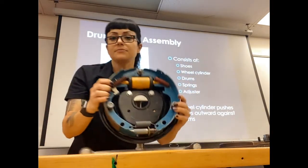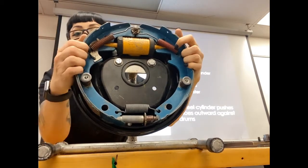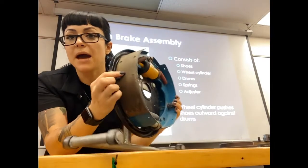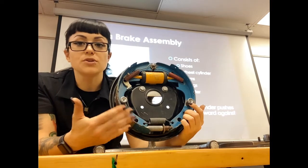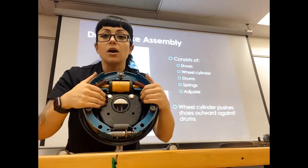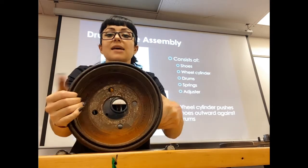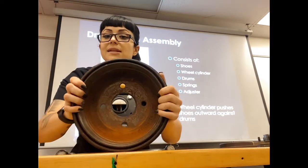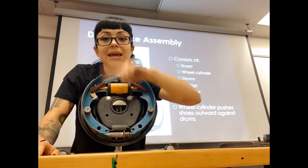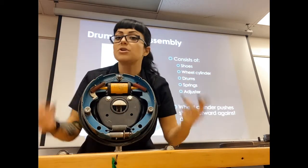Inside our wheel cylinder, the pistons are going to press out our brake shoes. You can see the shoes have pad material on them — friction surfaces that create friction. What is spinning at wheel speed is the drum itself. All of the other components — the wheel cylinder and shoes — are mounted to your backing plate. The drum has holes in it like your floating rotors and a smooth surface on the inside. As the drum spins at wheel speed and you apply the brakes, hydraulic pressure goes to the wheel cylinder, presses out the shoes, and the shoes press against the drum to create friction to stop the vehicle.